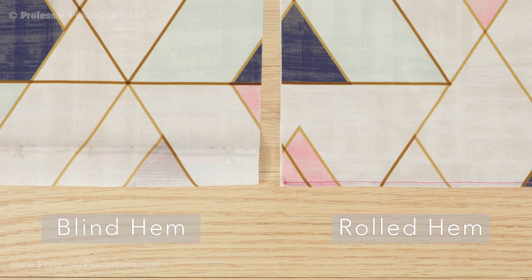You want to make sure that your hem doesn't look too heavy for such a fine fabric. The ideal hem can either be a blind hem or the rolled hem. We have tutorials on how to create these types of hems as well.